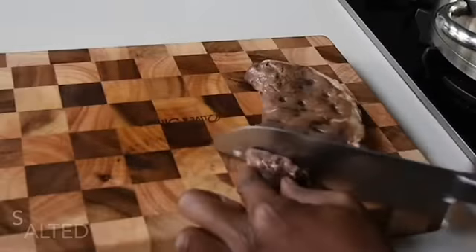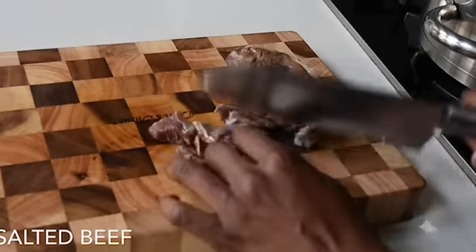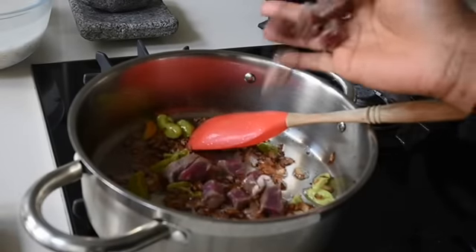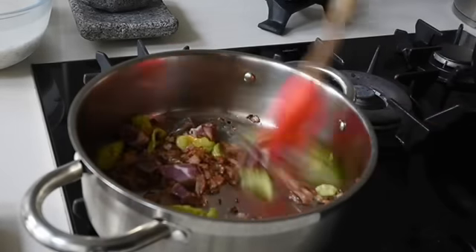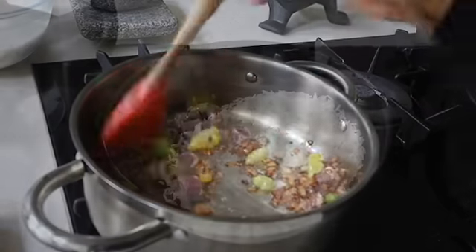If you watch my salted beef recipe you'll find out how I made my salted beef. I'm adding about 100 grams of salted beef to my onion and chili mixture, and I'm going to fry it so it browns and lends its flavor to the oil — infusion is taking place again.